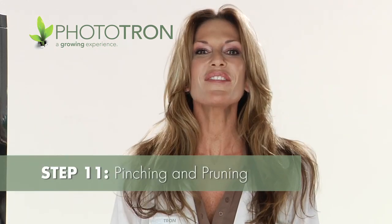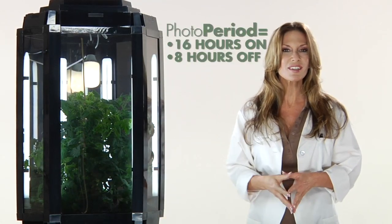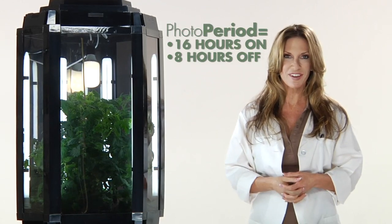As I mentioned earlier, during the vegetative cycle your plants will go into a serious growth mode. They will literally grow right to the top of the system using a 16 hours on, 8 hours off photo period.